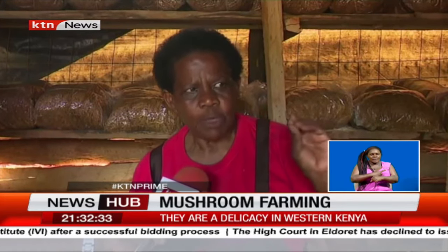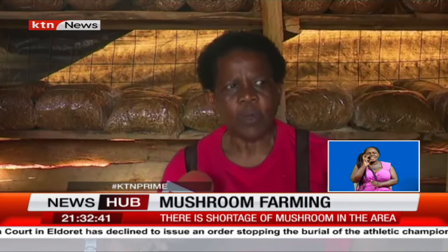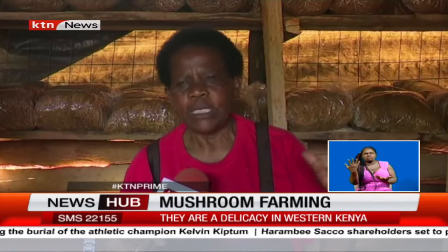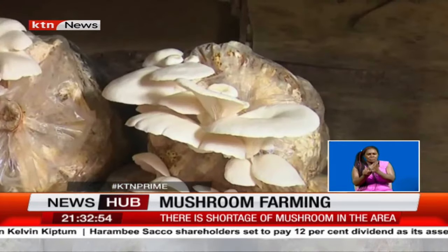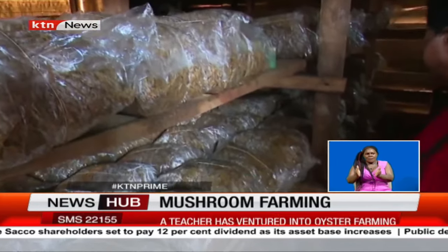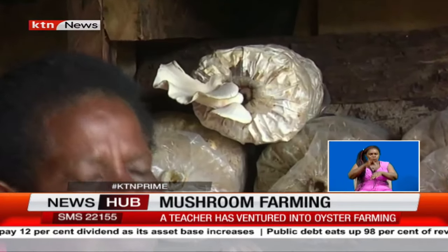The seeds are introduced and the mycelium travels through the bag until it becomes white. When it is all white, it means it is ready for fruiting. We maintain a temperature of between 20 to 23 degrees so that they can germinate. The last room is the growth room, where the packets are placed for 21 days and perforated to give way for germination.